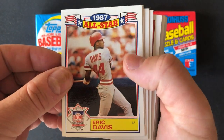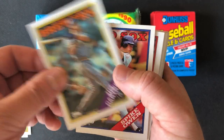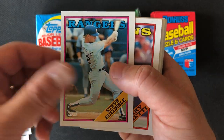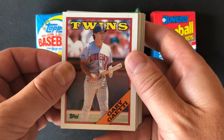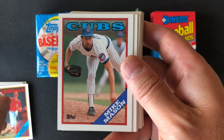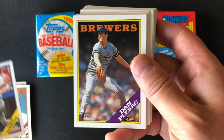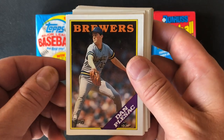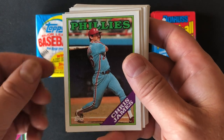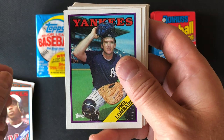We've got Eric Davis all-star card, Ken Gerhart, Jim Gantner, Spike Owen, Dwayne Bice, Steve Buschel, Gary Gaetti — solid player for the Twins — Fred Manrique, Todd Worrell — very good closer for the Cardinals — Mike Mason, Dave Schmidt, Gary Reneke, Dan Plesak — his son Zach is looking like a promising young pitcher now — Joel McKean, Chris James, Steve Lake, and Mark McLemore.